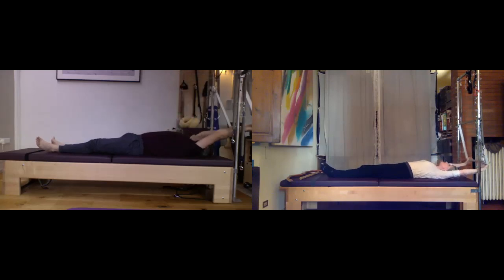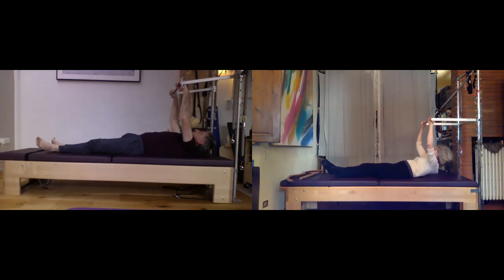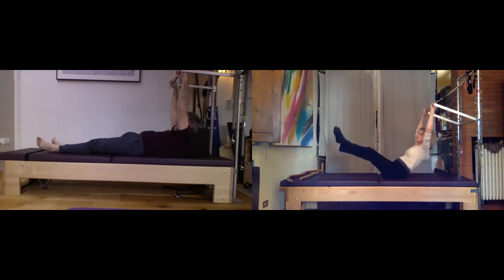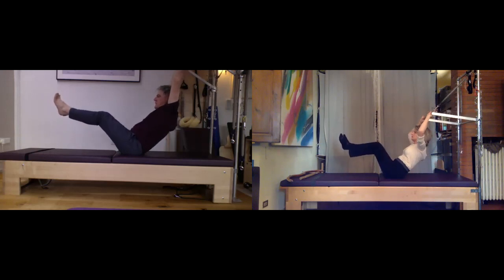Slowly roll it all the way down, pull the bar over your head, and give it a nice stretch here, breathing into that. On the next one we'll add a teaser — the legs will come up as well. Pull the bar up over your face, look at your feet, and torso and legs lift into that nice teaser position.